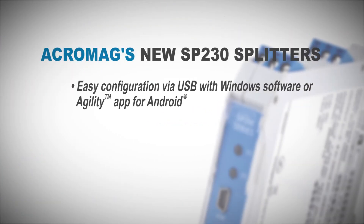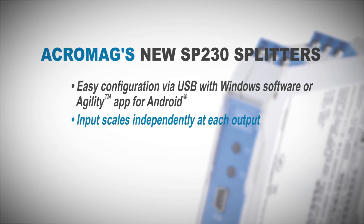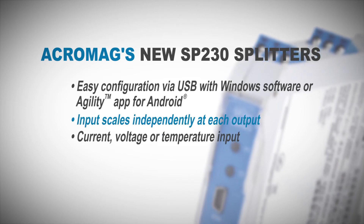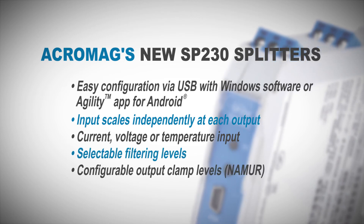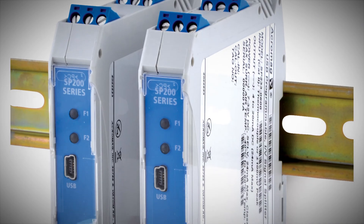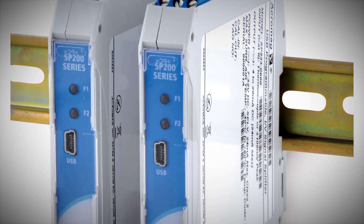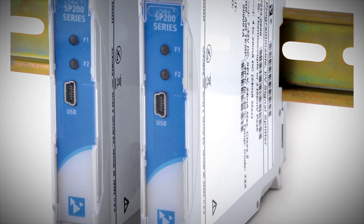Easy configuration via USB with Windows software or the Agility app for Android, input scales independently at each output, current, voltage, or temperature input, selectable filtering levels, configurable output clamp levels, a wide temperature operating range, and with a variety of models to support a spectrum of input, output, and power requirements, you can confidently standardize in this series for future signal conditioning projects.